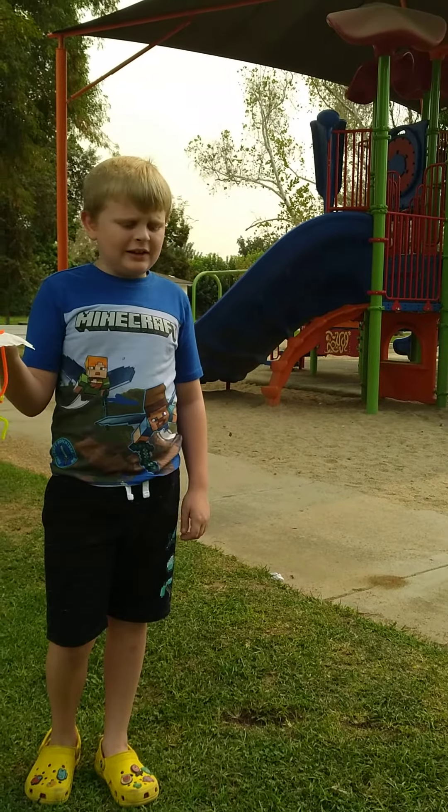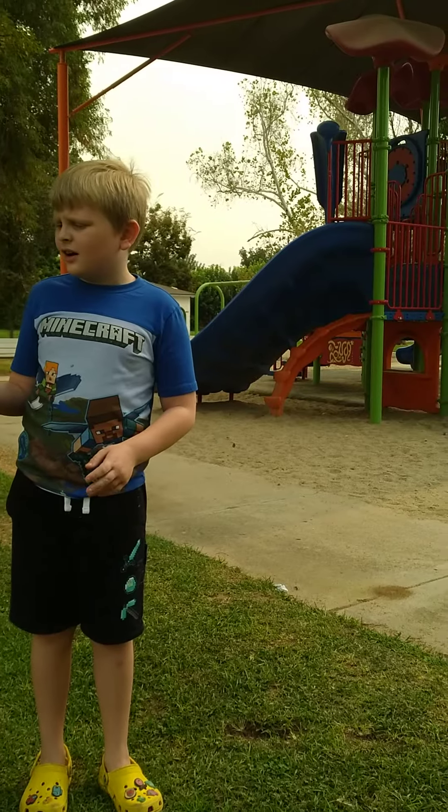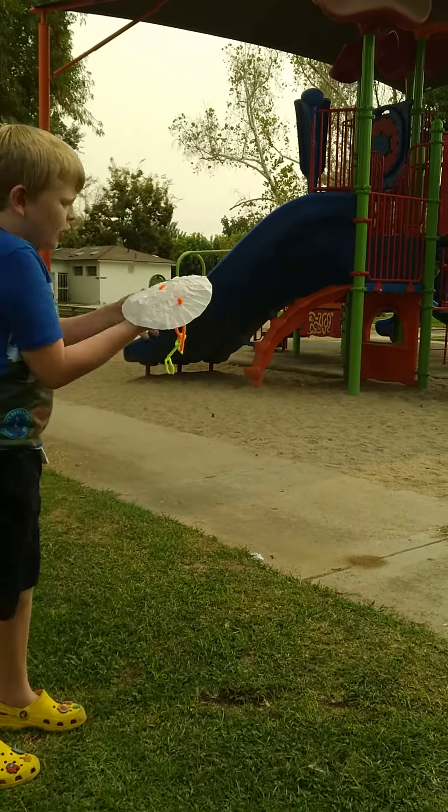Hi, it's me, David Wayne, and this is my parachute video, and I'm going to test it from on top of the park.